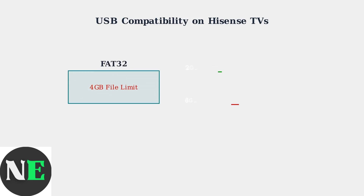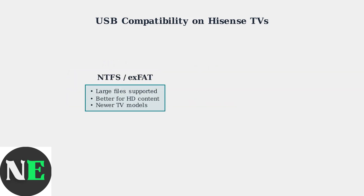FAT32 is recommended for broadest compatibility across all Hisense TV models. However, it has a critical limitation — individual files cannot exceed 4GB in size. NTFS and exFAT support much larger file sizes, making them better for high-definition movies and large media files. However, compatibility varies by TV model year.